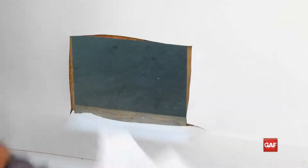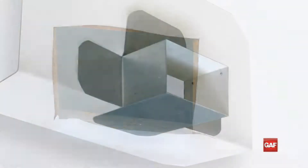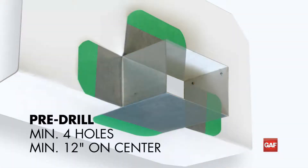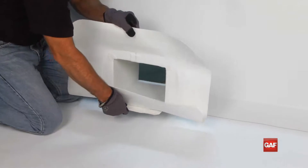Once the wall flashing has been installed, cut out and remove the piece of membrane where the scupper is going to be inserted through the wall. Pre-drill a minimum of four holes, 12 inches on center, in the metal flange tabs around the scupper before fitting the scupper into the opening.